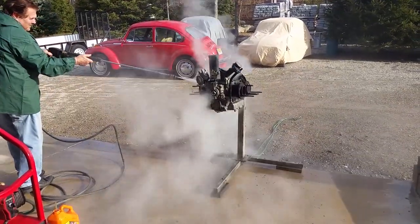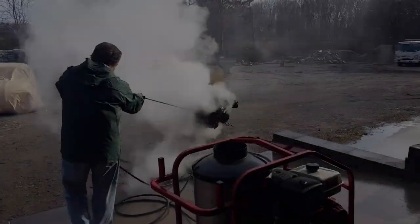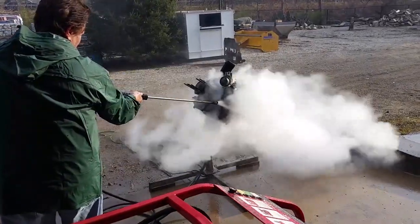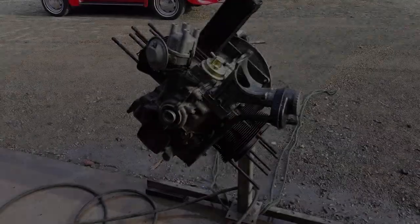As you can see my dad's using the steam blaster. It's a great way instead of getting in there and scratching it off with a scraper or with a wire brush. You can even spray some degreaser on it prior to steam blasting like we're doing here, but the steam is really hot so it's able to get a lot of the grime off of the block.